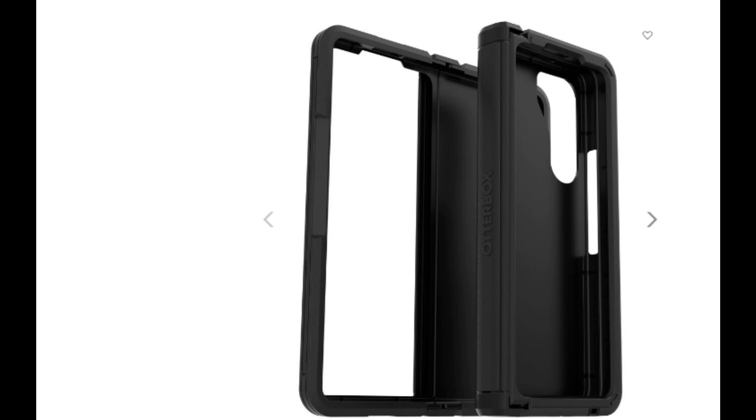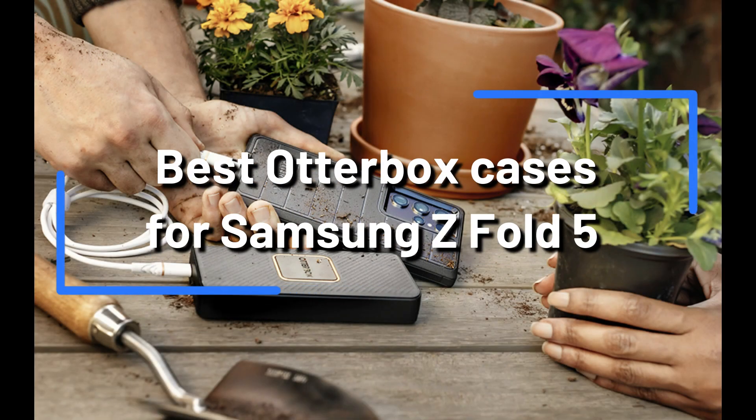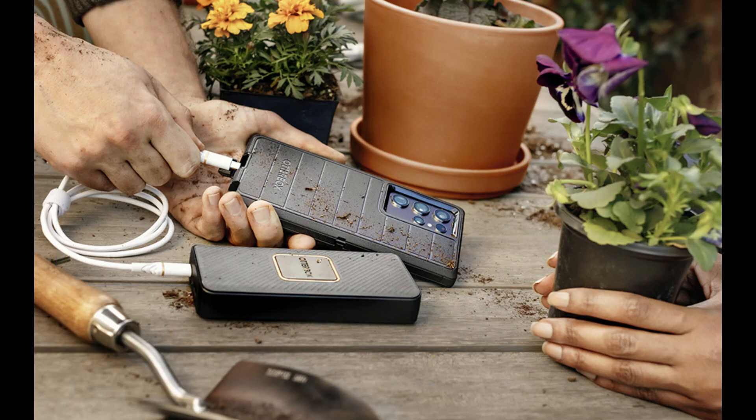If you recently bought a Samsung Galaxy Z Fold 5, you are well aware of the level of technology it is. But you need to take precautions to protect a device this potent. We'll examine some of the top OtterBox cases.